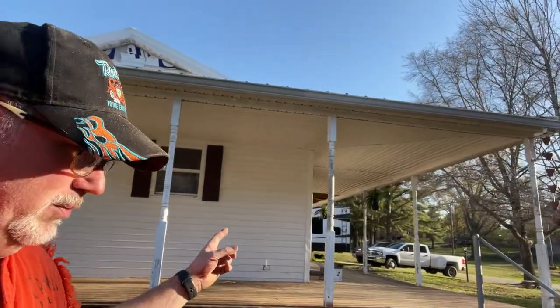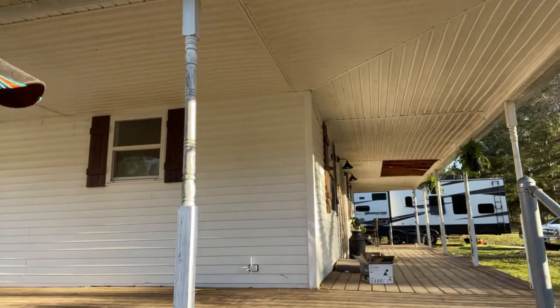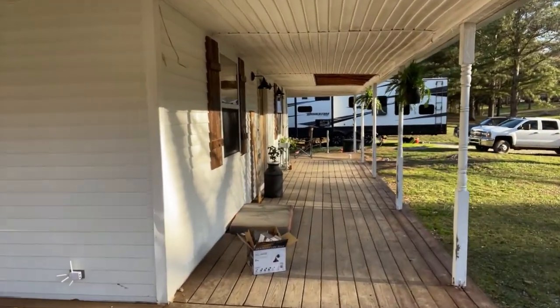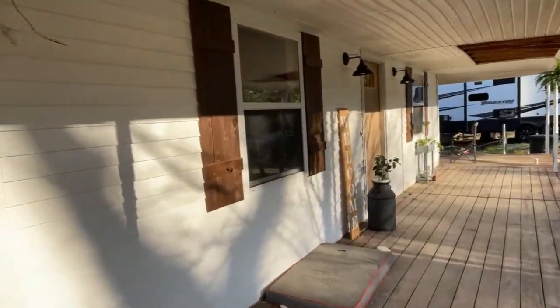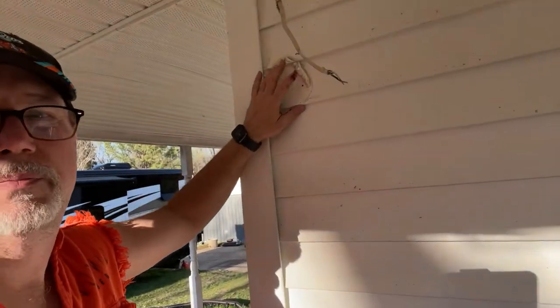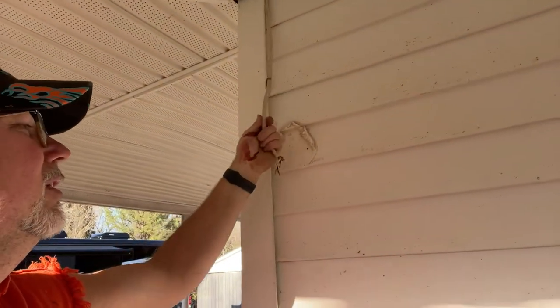You can see the porch. We're going to replace the posts at some point with six-by-six posts. We have re-stained the decking — it's in pretty good shape. But what we worked on today was replacing these lights. There were lights here very much on the corner, and there was one all the way down on the far corner. We thought we were going to have holes, but they were just surface mounted right on the siding — not the best way to do it.